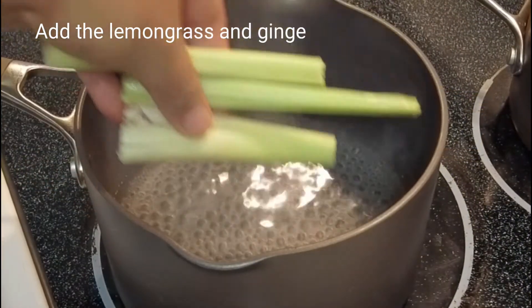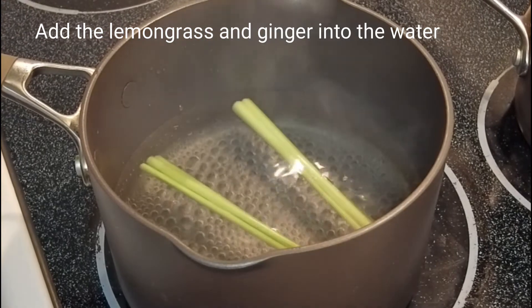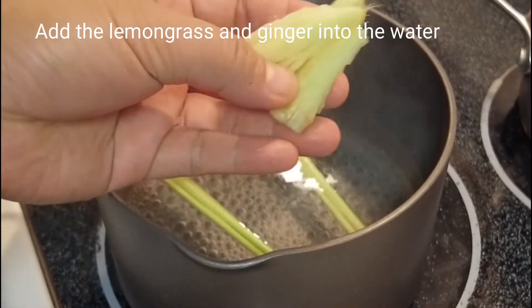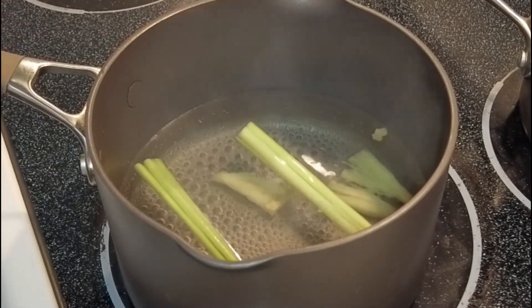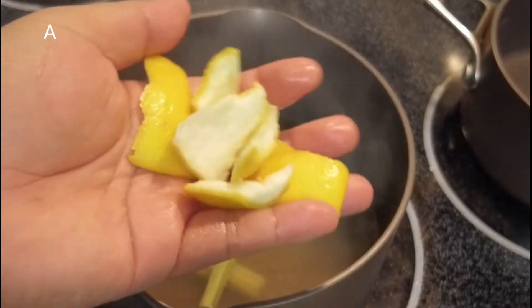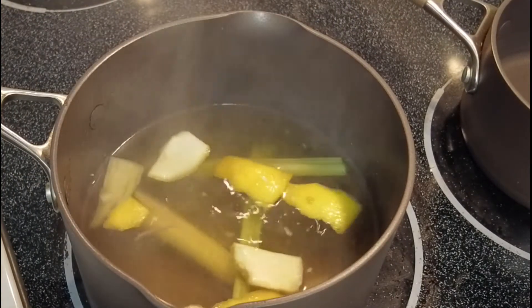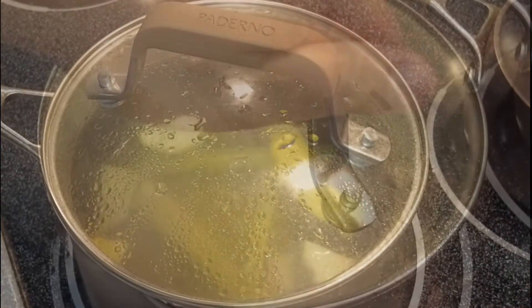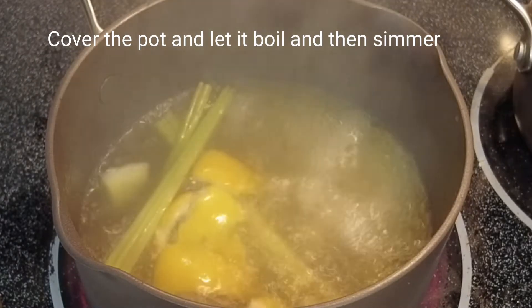After that we're going to put the lemongrass and ginger in the water. We also need some peels of lemon, and then we will cover and let it boil and simmer.